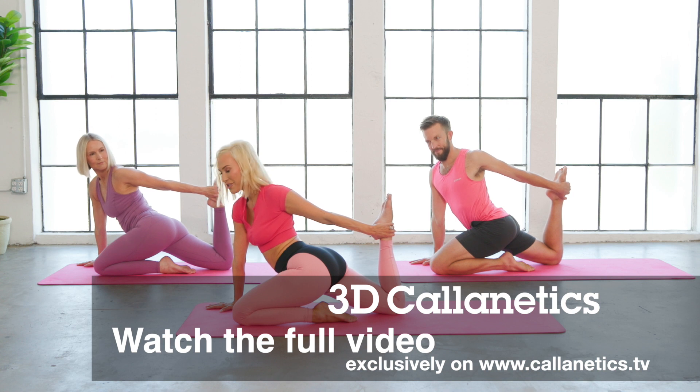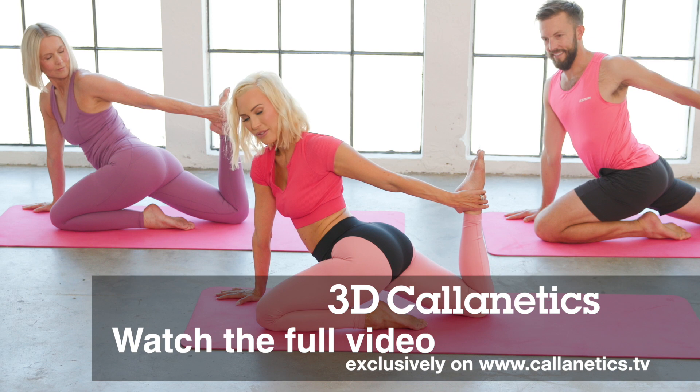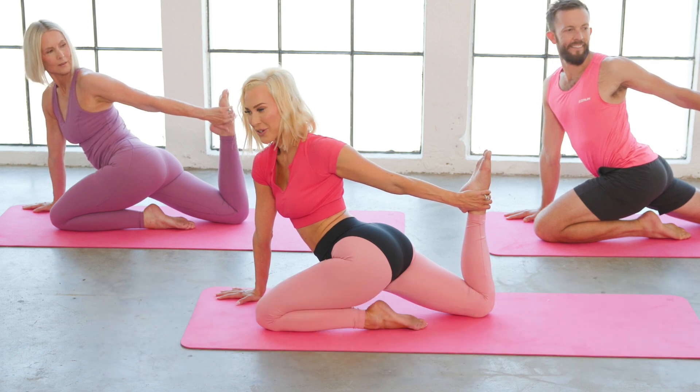Thigh stretch — this is one of my favorite stretches. You can look back, drop the shoulders.